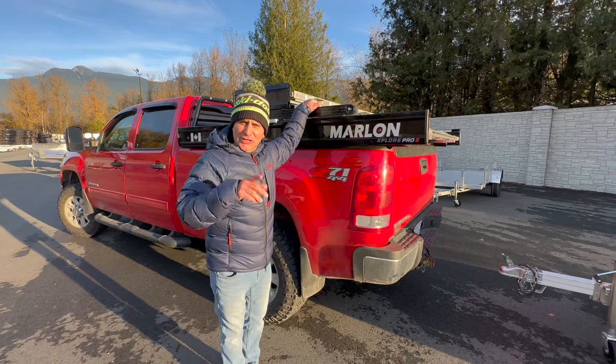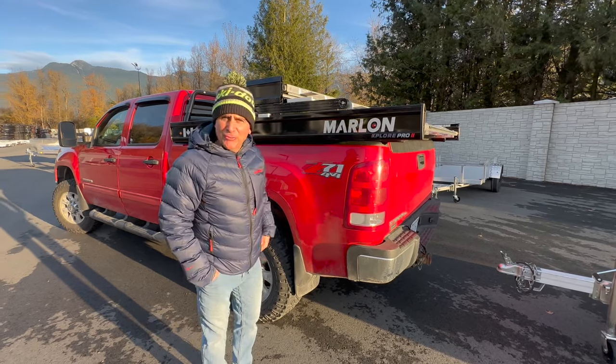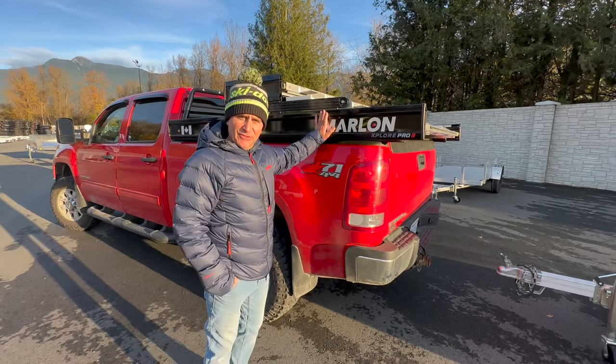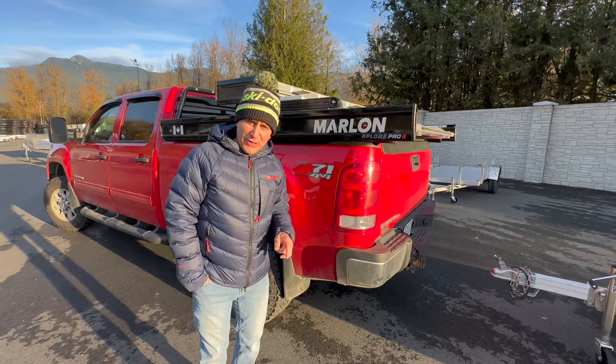Hey guys, Dave Nerona here. I'm out at the Marlon headquarters picking up my all-new Marlon Explore Pro 2 deck for the season. I run the seven foot with the two foot extension — we're going to save that video for another day.